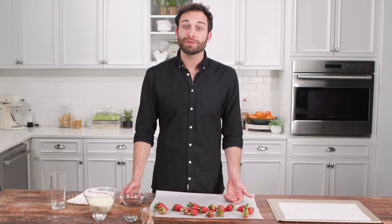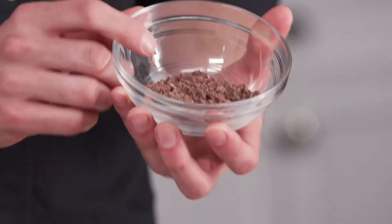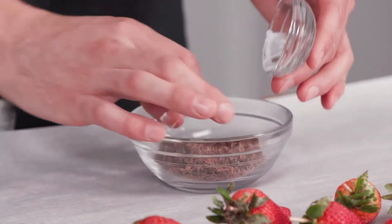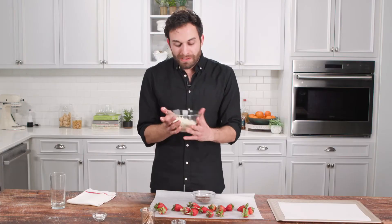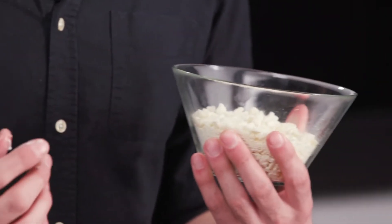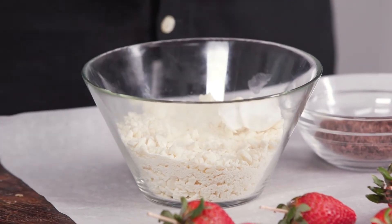For this recipe, we're going to be using two different types of chocolate: semi-sweet chocolate and white chocolate. In this bowl, I have one ounce of semi-sweet chocolate chips that I have already chopped finely, and I'm going to add a half a teaspoon of vegetable shortening. In this larger, deeper bowl, I have eight ounces of white chocolate chips that I've finely chopped, and I'm going to add two teaspoons of vegetable shortening.